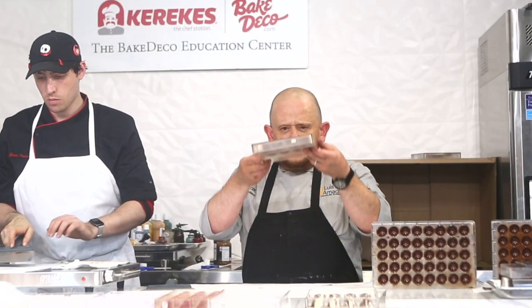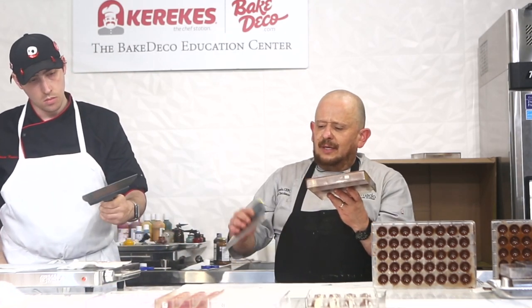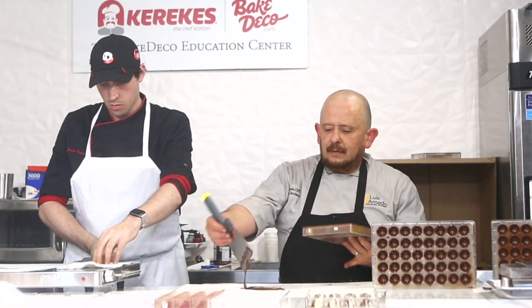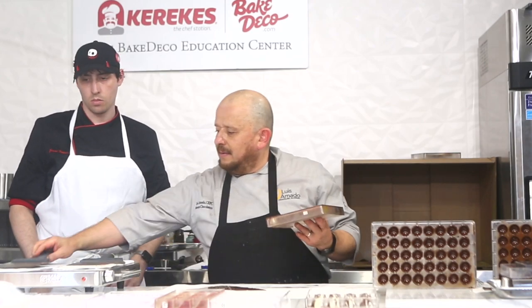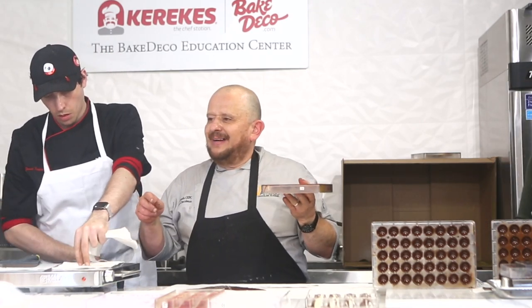Tap this — the excess chocolate comes out over here, like that.